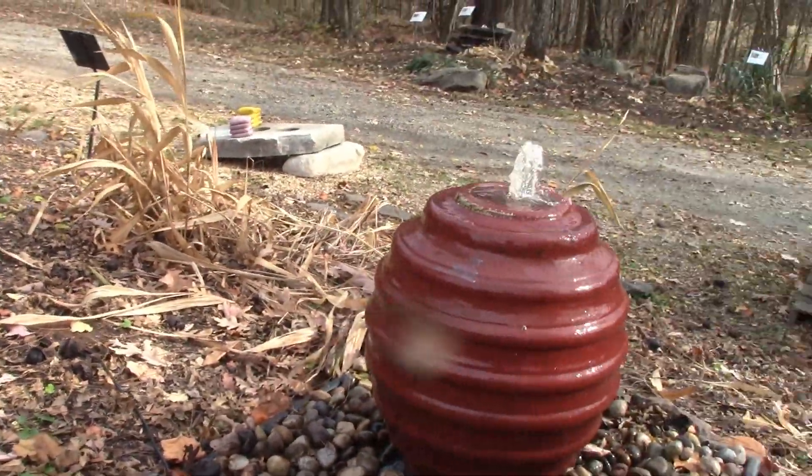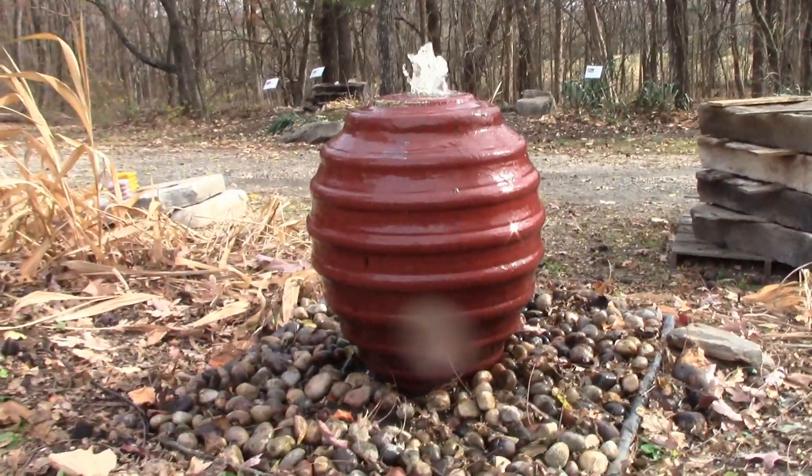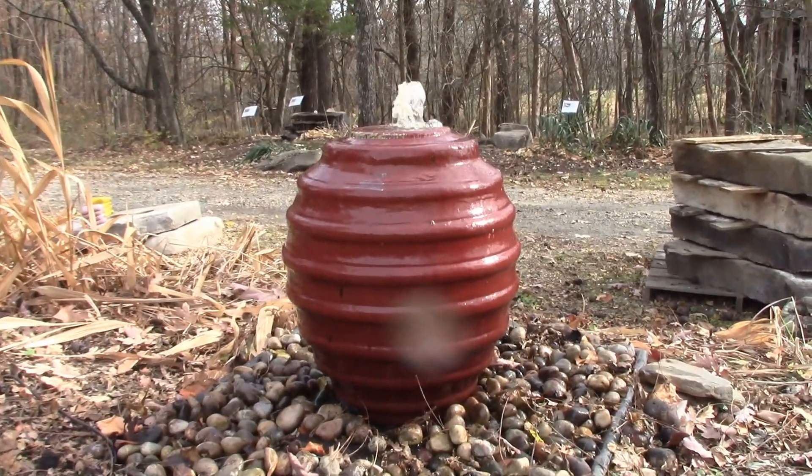It does have a really pleasant sound. It kind of puts you to sleep — it's very mild. Nothing extreme, no rushing water. It's just a really nice jar.